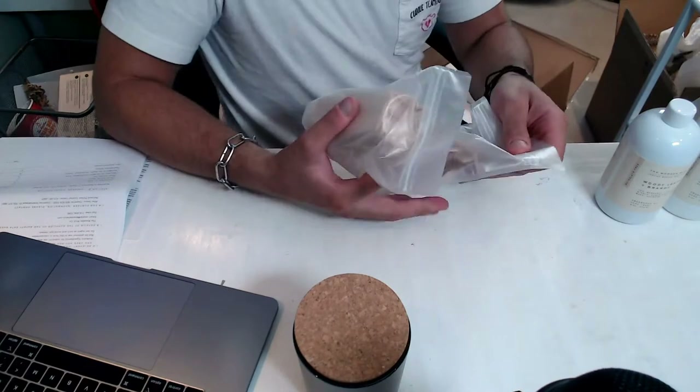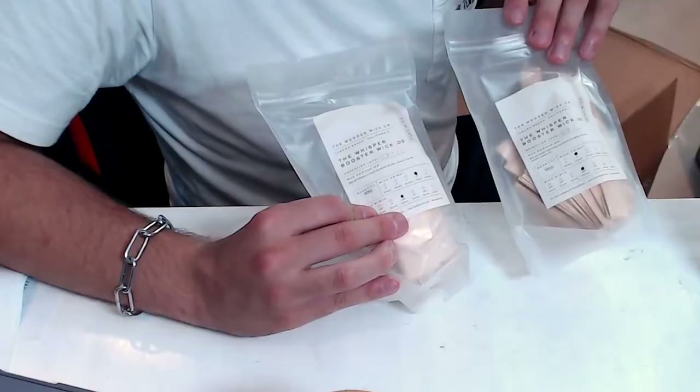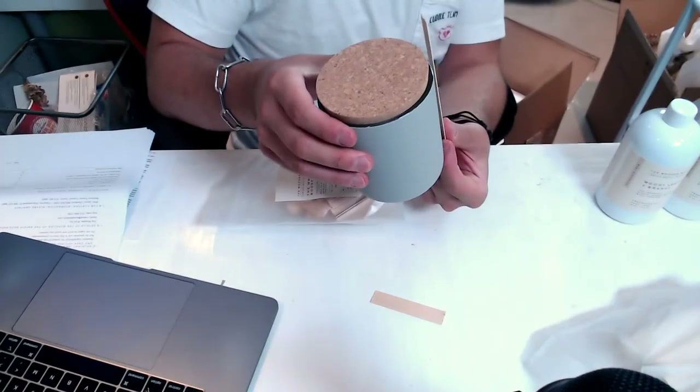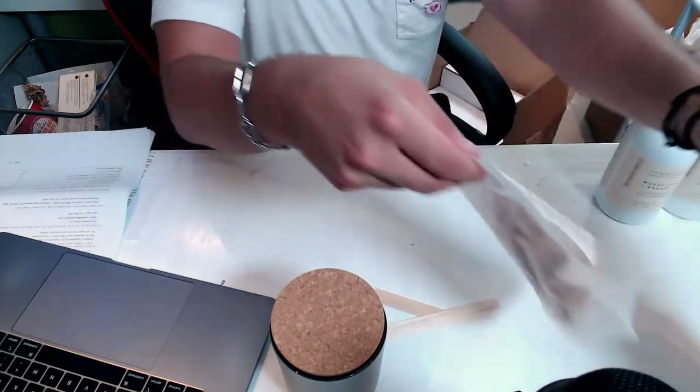I got a ton of wicks here — two sizes of the whisper wicks. I'm going to use one in my silver tins and then one for these bigger votives, so I got a 0.03 and a 0.02, and I got a hundred of each. The smaller ones are for my tins and the bigger ones are for the votives. I think having a wooden wick is a really nice touch — you don't see a lot of candles with wooden wicks, so I think it's going to make mine stand out a bit more.